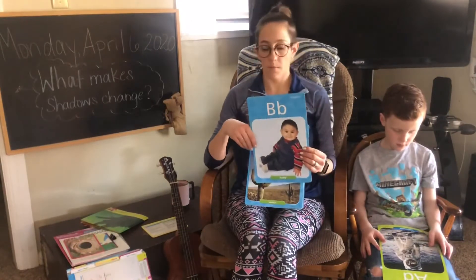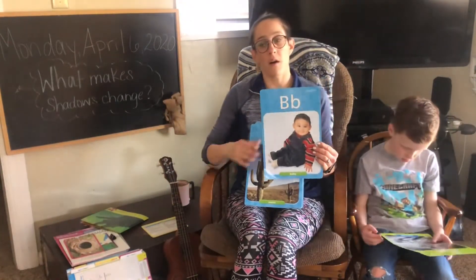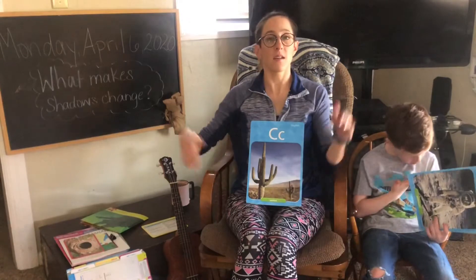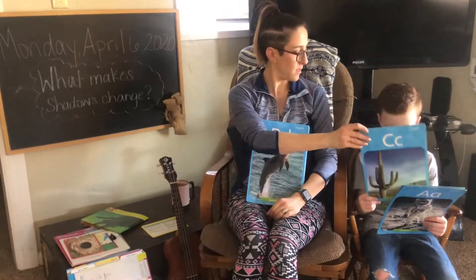B says b, b, b, ball. C says c, c, c, cactus. Thank you.